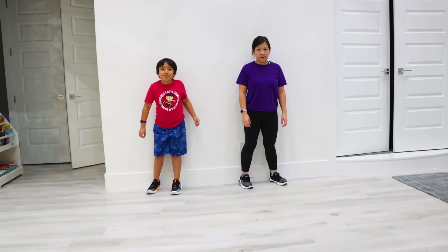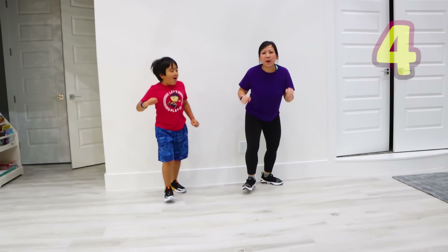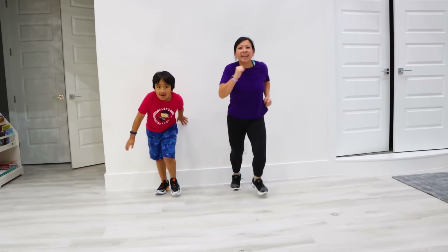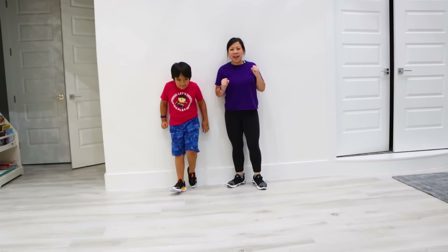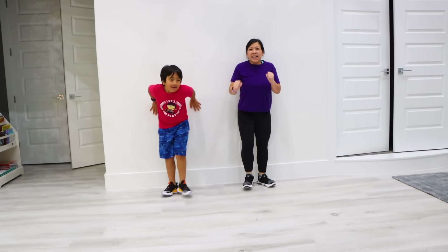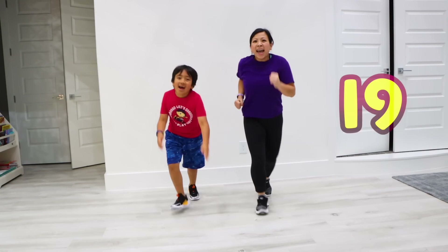Next, let's do forward, backward, run! 1, 2, 3, 4, 5, 6, 7, 8, 9, 10, 11, 12, 13, 14, 15, 16, 17, 18, 19, 20!